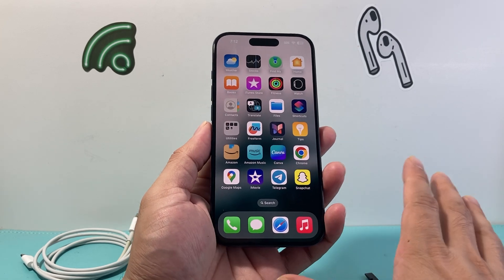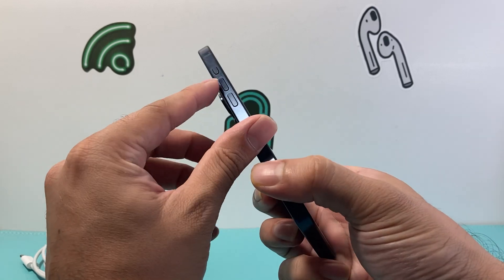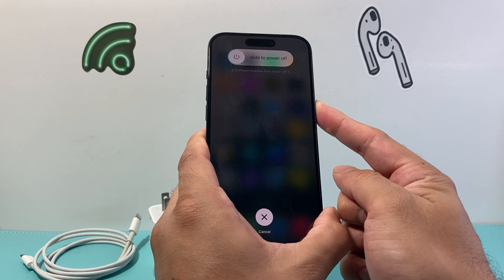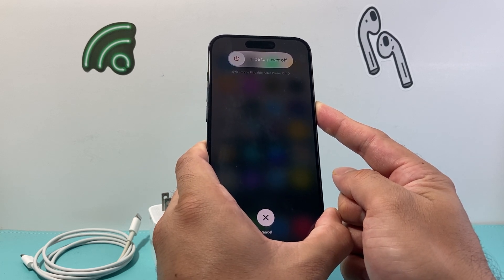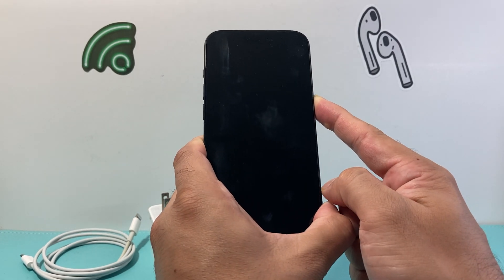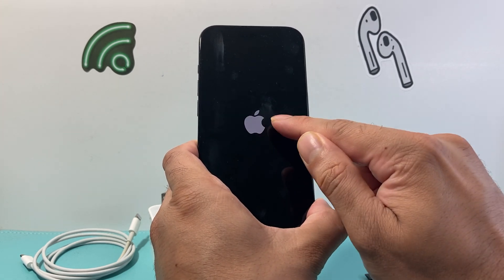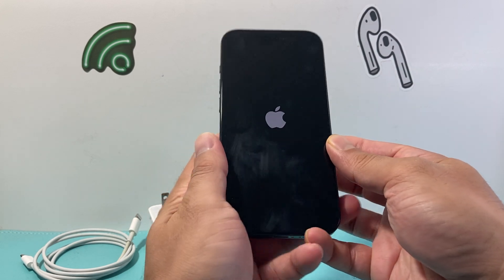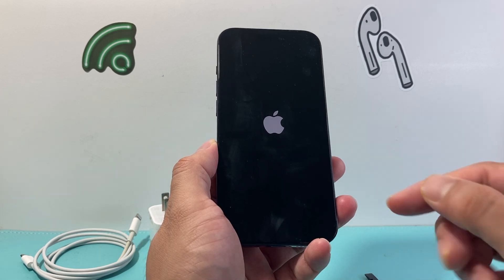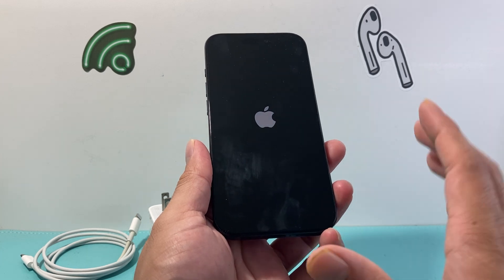After you've done that, plug everything in and follow these steps. Press and release the volume up, press and release the volume down, then hold the side button. It's going to say 'slide to power off' — do not touch that. Keep holding the side button until the screen goes black and the Apple logo appears, then let go. This is a forced restart, which shuts down the phone software and reloads the code — if it's a software issue causing the charging port not to work, it will fix it.